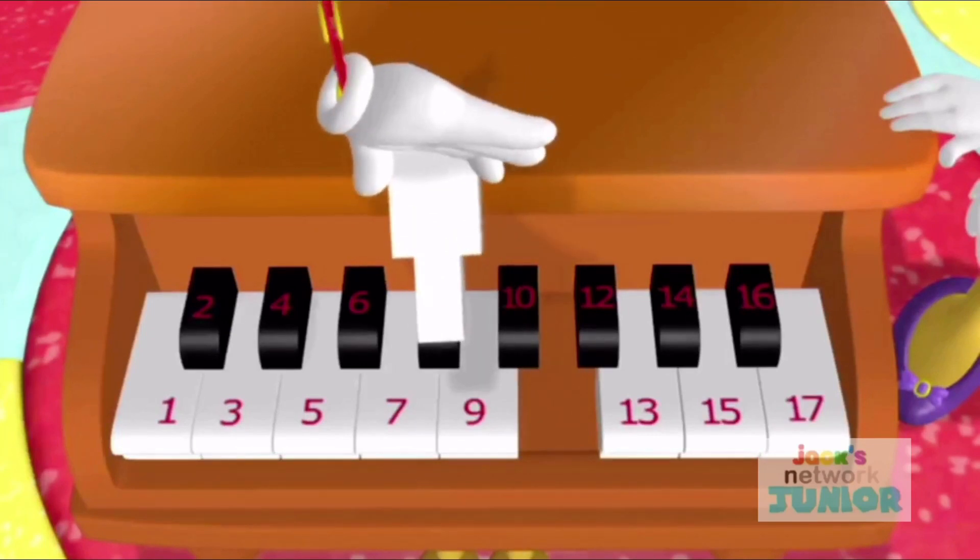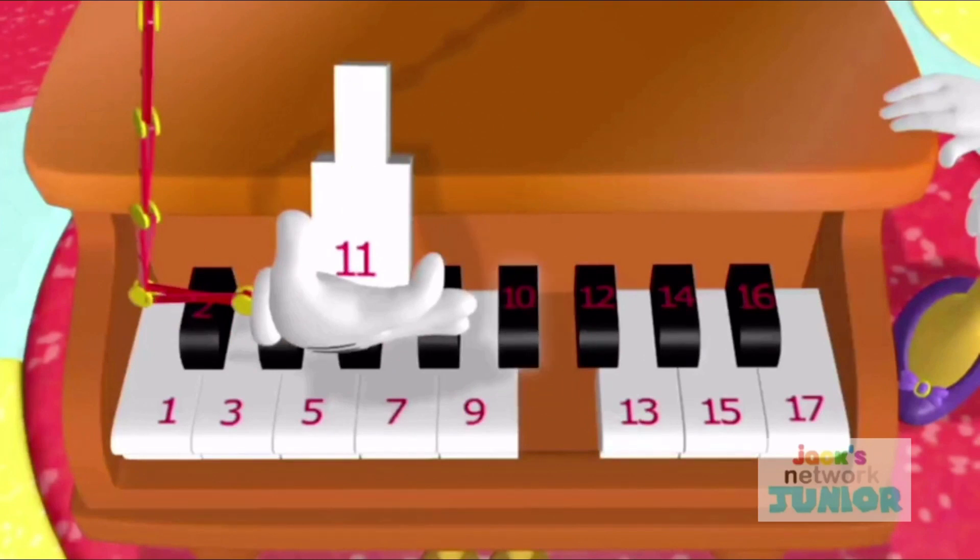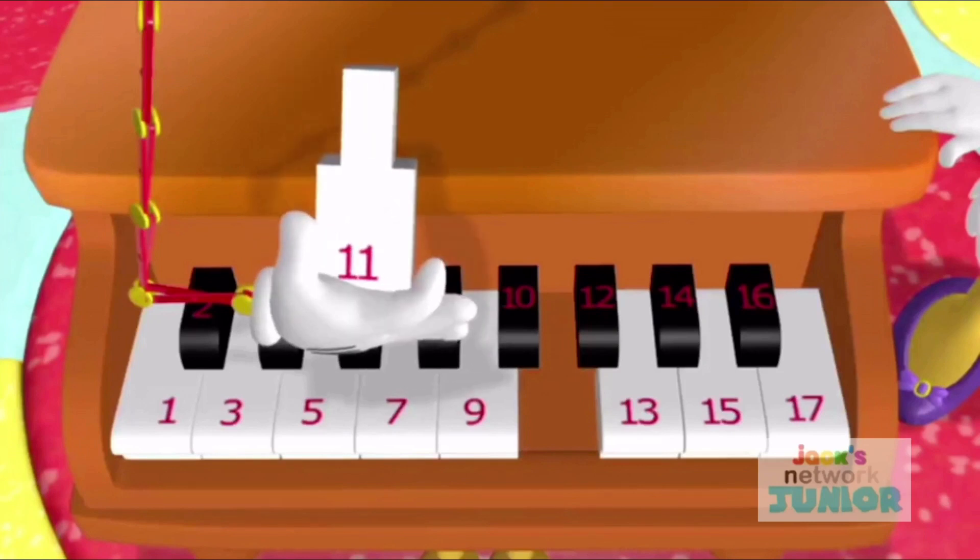Where does this key go? There's the number 10 key and then the number 12 key. Which key is missing? Right! The number 11 key!